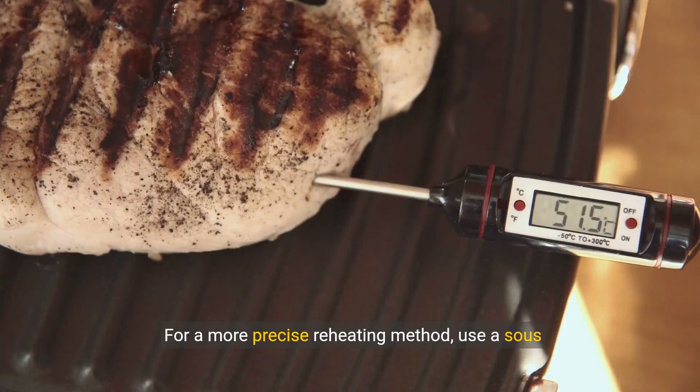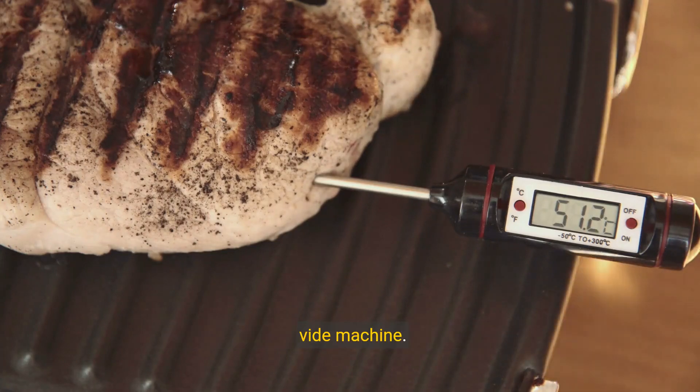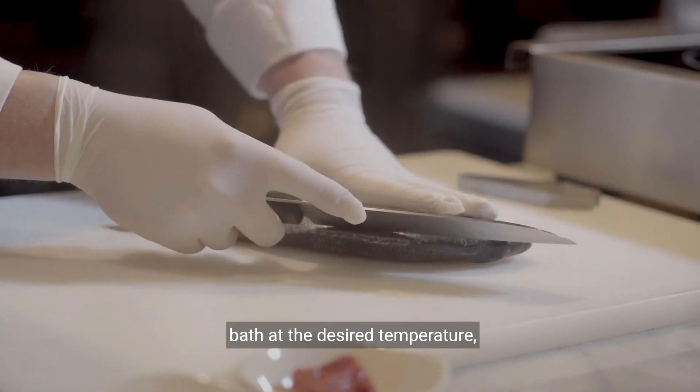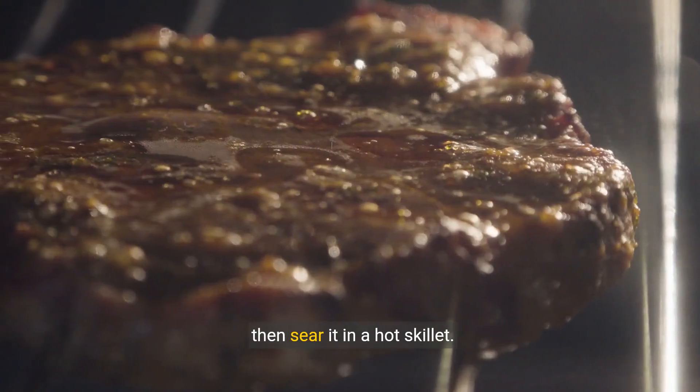For a more precise reheating method, use a sous vide machine. Seal your steak in a bag, immerse it in a water bath at the desired temperature, then sear it in a hot skillet.